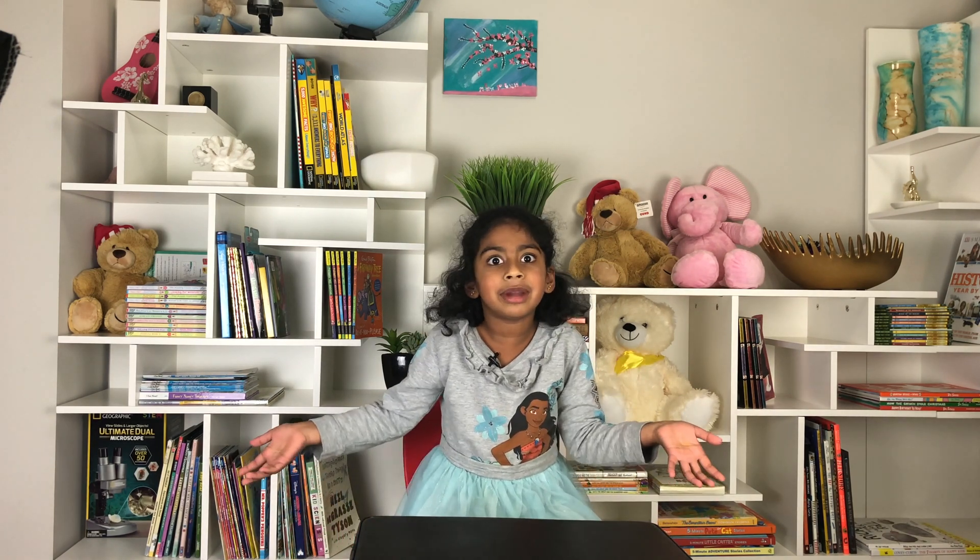Bye bye! I hope you guys enjoyed this video and that we all understood what neutral buoyancy is. Bye bye — go and see my other videos!